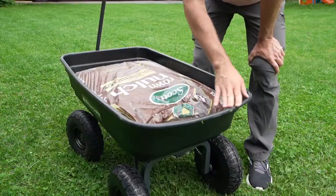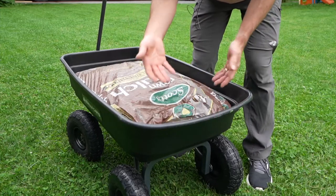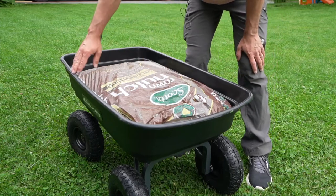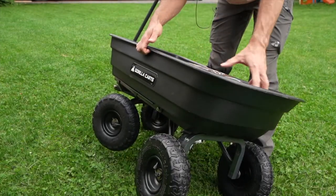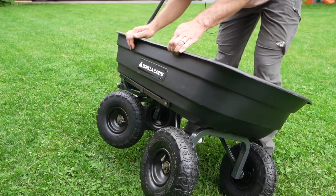I also like the shape of this plastic bin. It's shaped with a U shape on the end so that when you're lifting up and dumping it, you're able to get more of the contents out, as opposed to the rectangular shape on the front. And if you needed to move this whole cart by itself, pick it up and put it in a truck or something, it only weighs 32 pounds.